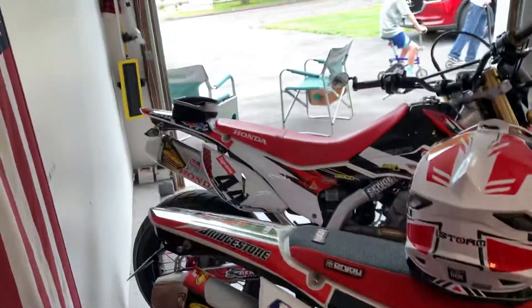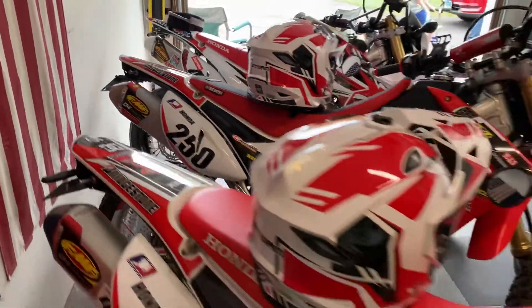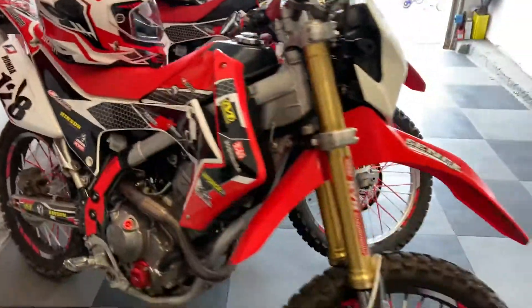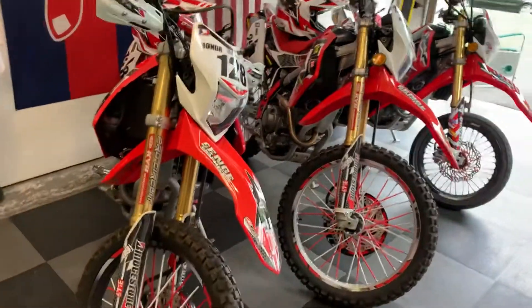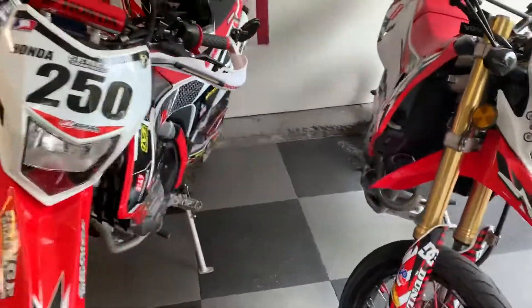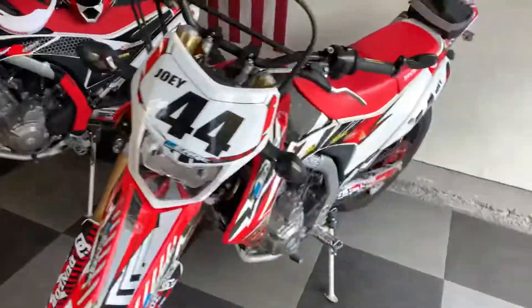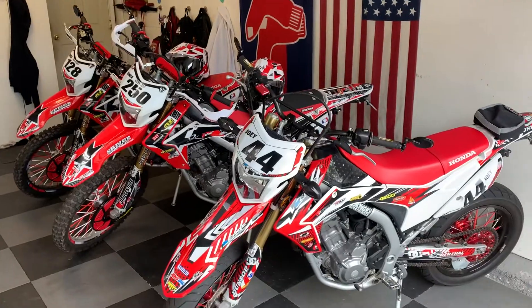So there you go — all three bikes lined up. I hope you guys like them. Don't forget to like and subscribe. Today is Sunday, October 3rd. We hope you enjoy, and stay tuned — we'll have a couple more videos coming out for you today. Thank you!